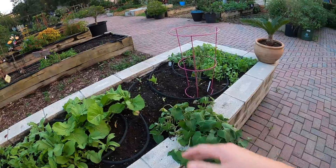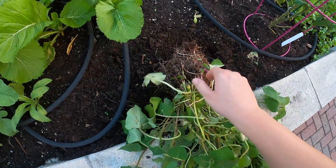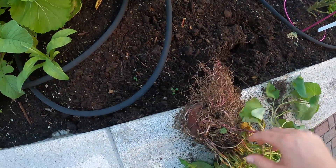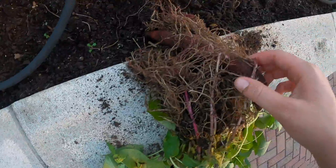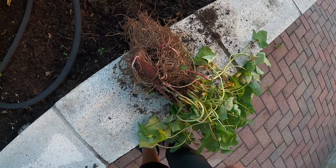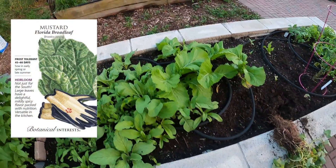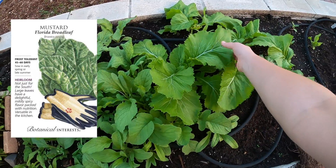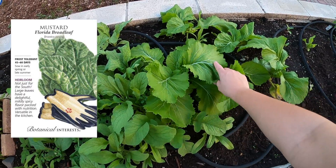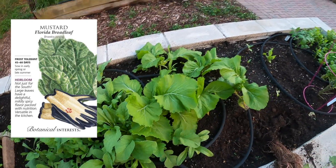I got a purple sweet potato — I left it in my pantry and pulled it up the other day. This is the sweet potato that I bought at Publix, put it in the ground, and look what it's turned into. And then these are mustard greens. I'll show you in a bit how I'm going to cook these — they're a really delicious southern green that tastes just like mustard.